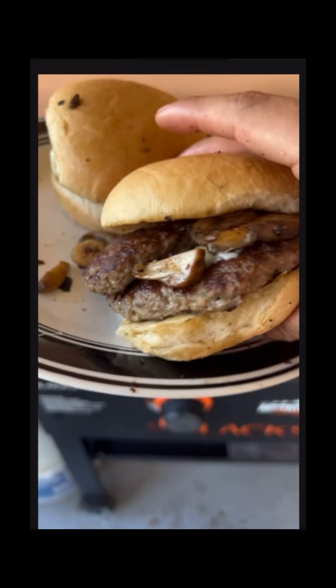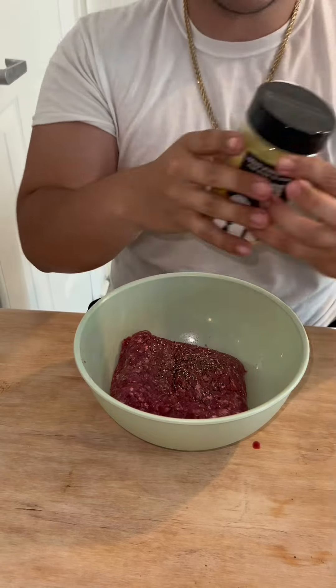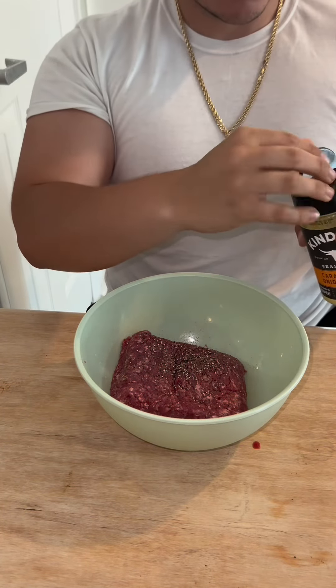What's going on guys, today we're making smash burgers on my Blackstone — these are gonna be mushroom swiss smash burgers. Stop right now and watch this recipe first.